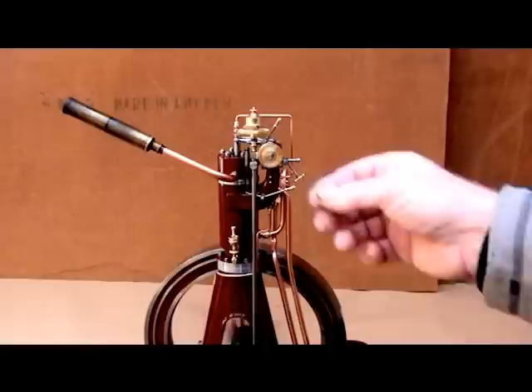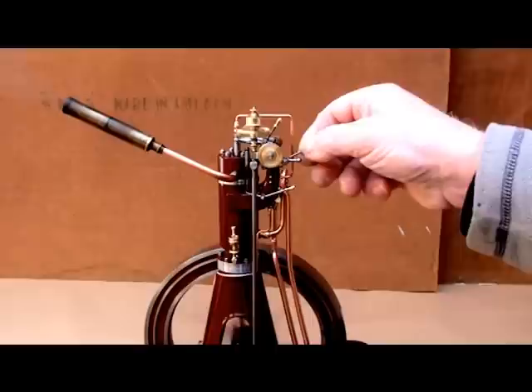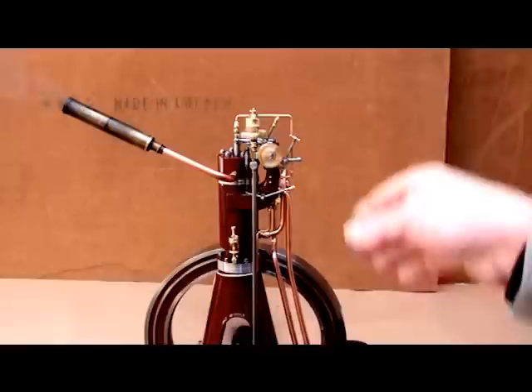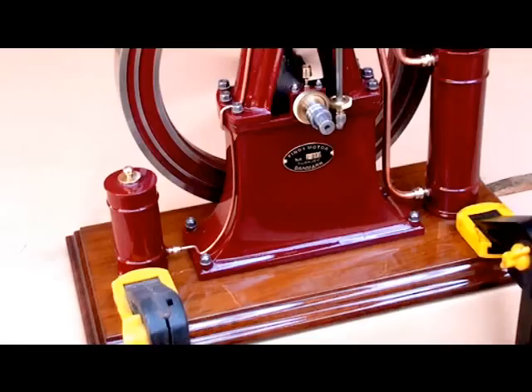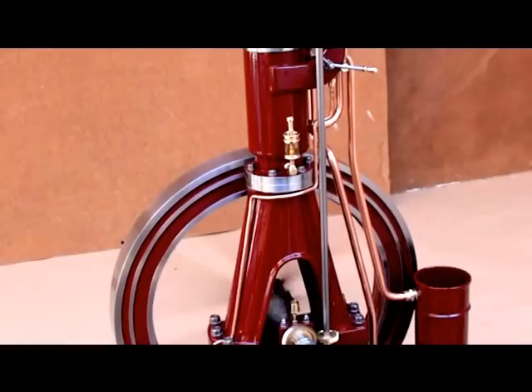Now it's a rather early injection timing, and it's knocking a bit. Then I put the handle in this position — a rather late injection time. And the engine is not knocking anymore, and the pull is much better.